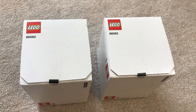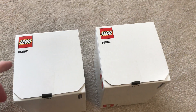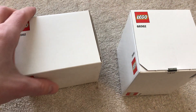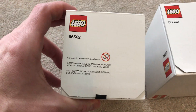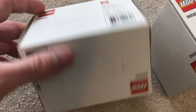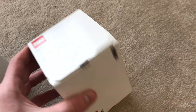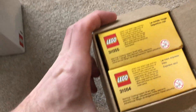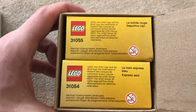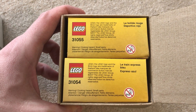Hi guys, we have this white Lego box, Lego number 66562 — not much on it. I have two of these boxes. I already cut the tape on this one. It's actually a kit with two sets: Lego 31055 and 31054.